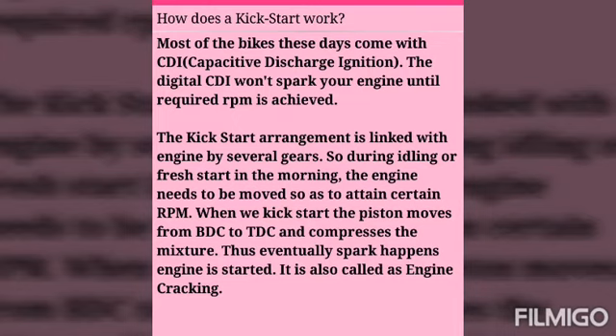The kickstart arrangement is linked with the engine by several gears. So during idling or a fresh start in the morning, the engine needs to be moved so as to attain a certain RPM.